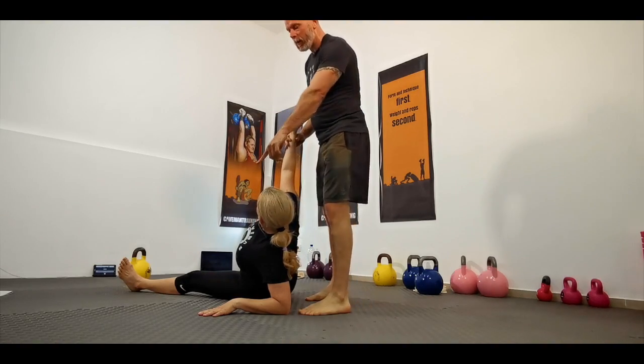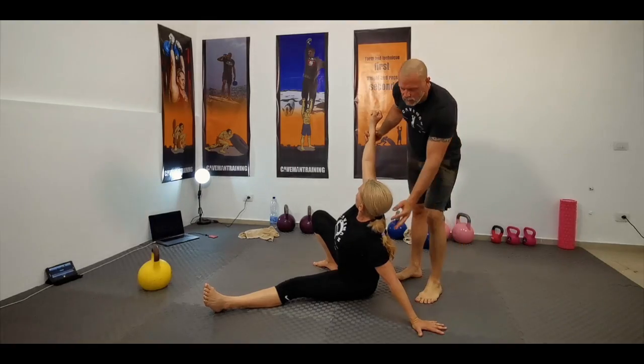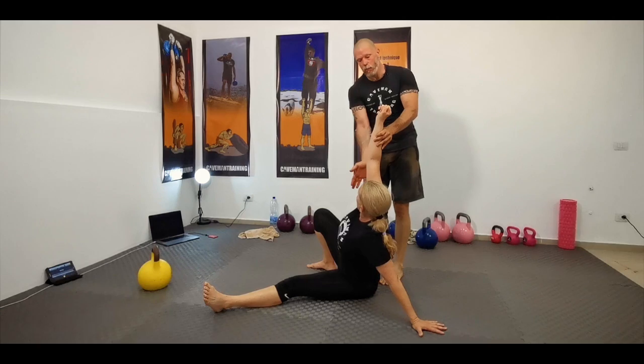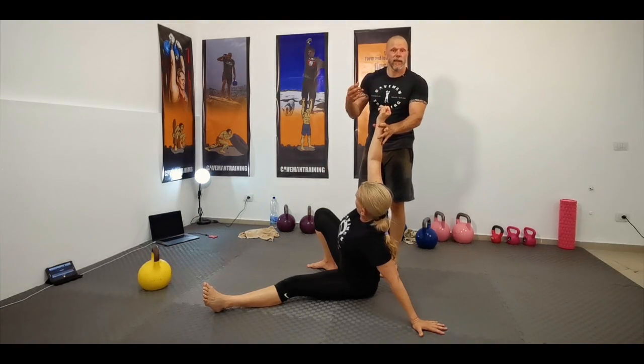Now she's going to come up into that hand — that's triceps right there — and still all the stabilization work at the shoulder continues. Working the triceps as well. So that's everything worked so far.